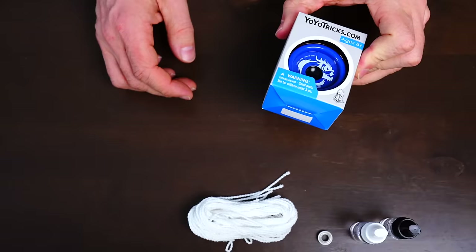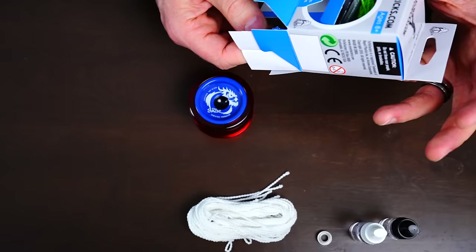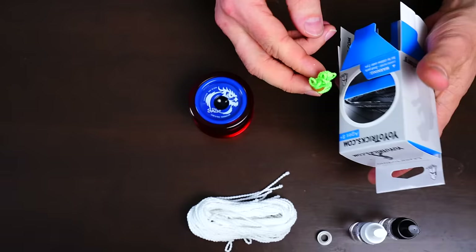Let's start by getting the yoyo out of its package. A lot of people don't know this but the easiest way to get yoyos out of the box is to just remove it from the bottom, because that's the way it's packaged — you're just reversing the packaging. So you get your yoyo out of the package and then get the string out of the box just like so.